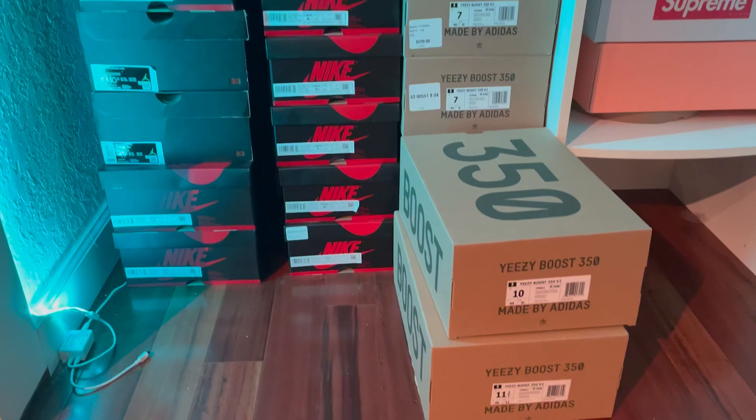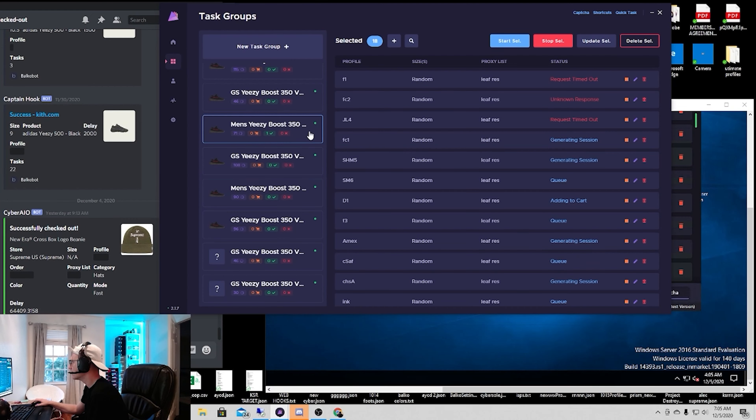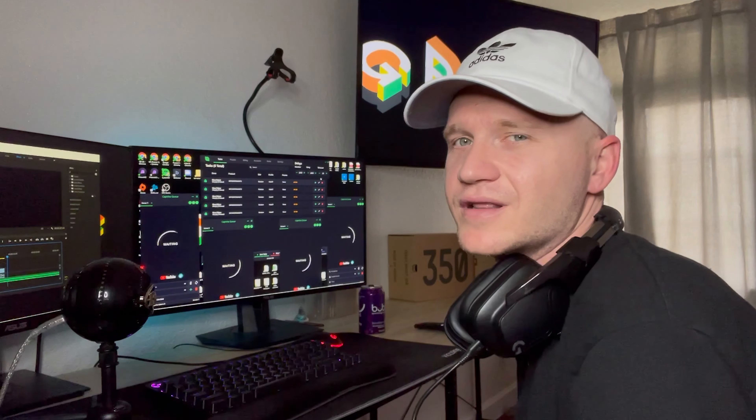Welcome to Gumpway Live Cops, where I show how I cop items using this computer, bots, and other resources. If you're interested in learning how to bot, or just interested in watching Live Cops, then let's get into it.